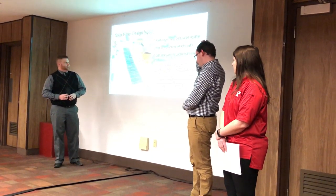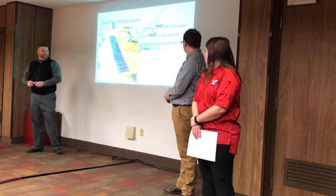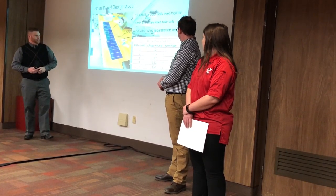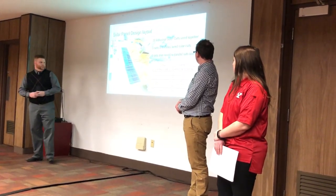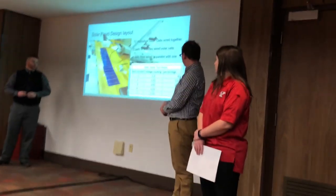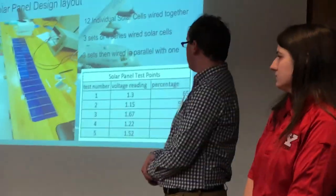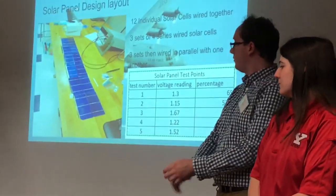When we were testing our batteries, we had five tests. The first test gave us 1.3 volts out of a possible two volts, which is 65% efficiency. The second test gave 1.15 volts, or 57.5% efficiency. Third test: 1.67 volts, 83% efficiency. Fourth: 1.22 volts, 61%. Fifth: 1.52 volts, 76%. These variations depended on whether you tested indoors or outdoors and the amount of available lighting.